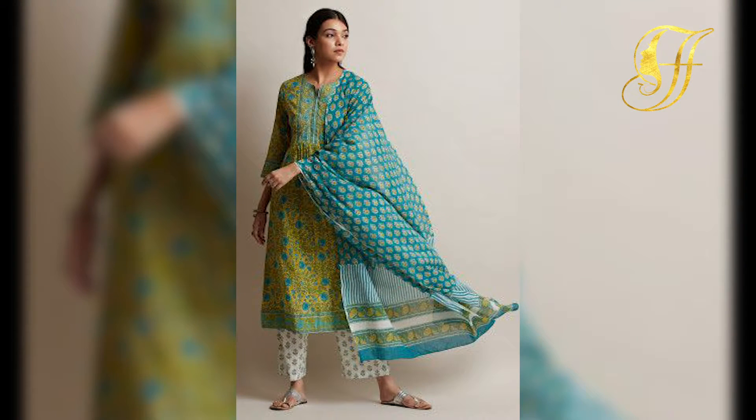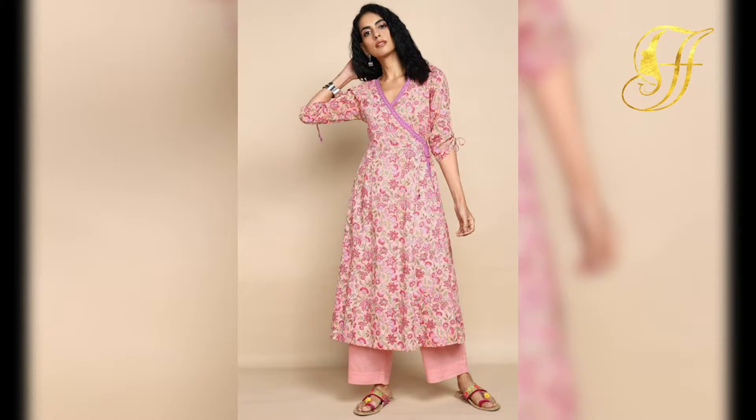Hello everyone, welcome back to Fashion Fairly. In today's video, I hope you see how to style your kurtis in a beautiful way. So let's get into this video.